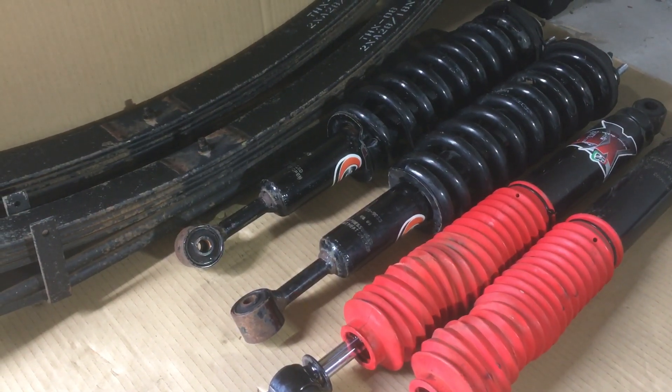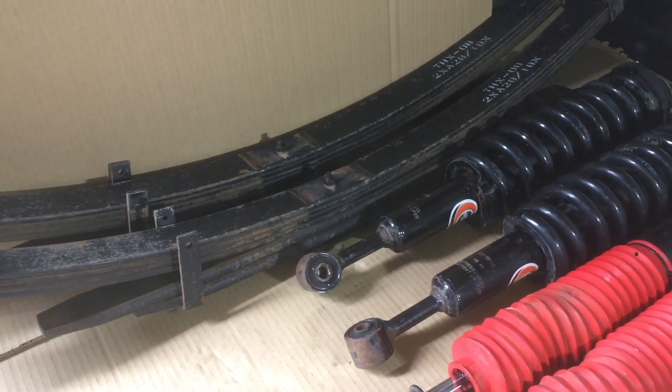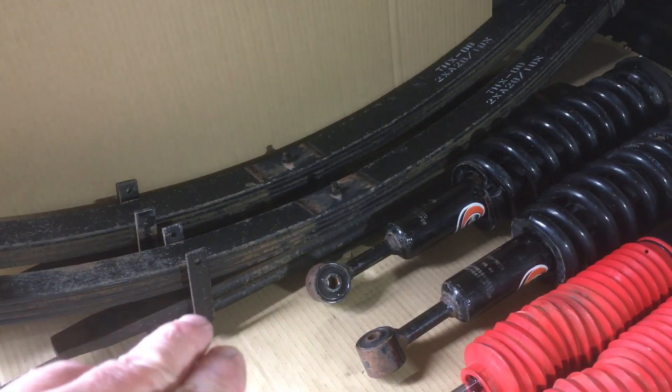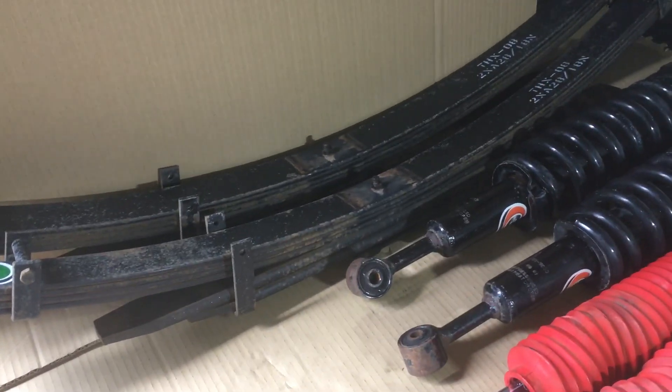I believe they had something like a few-hundred-litre diesel tank on the back, and they put heavier suspension in to take the load. It is quite heavy duty - it's four plus two. You can see there's four leaves at the top plus the two heavy ones, so it's what's known as four plus two. These rear leaf springs are about $360 each, so they're not cheap.